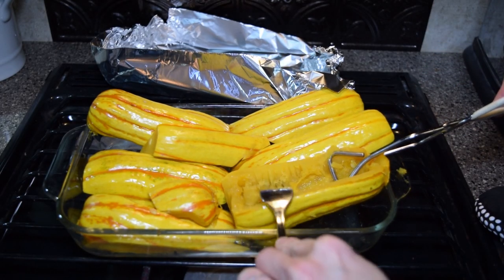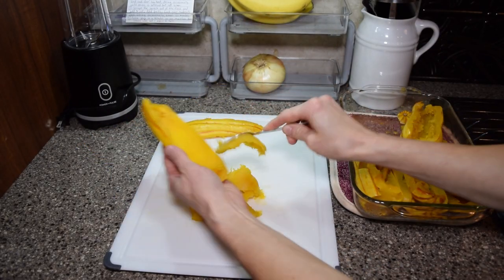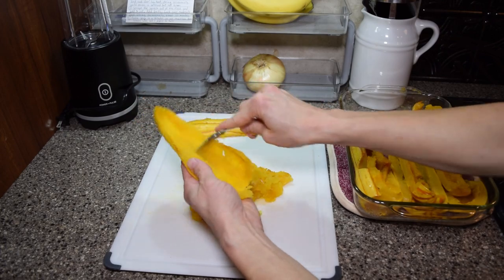Once the squash is tender and cooled enough to handle — about 20 minutes in my case — scoop out the cooked flesh. I'm using the same serrated grapefruit spoon I used earlier. If the squash is cooked enough it should be pretty easy to scoop out.